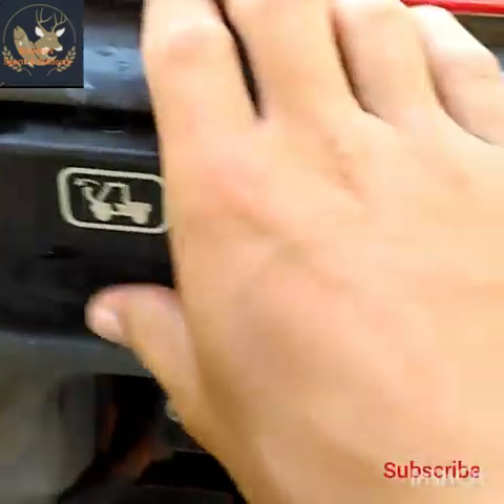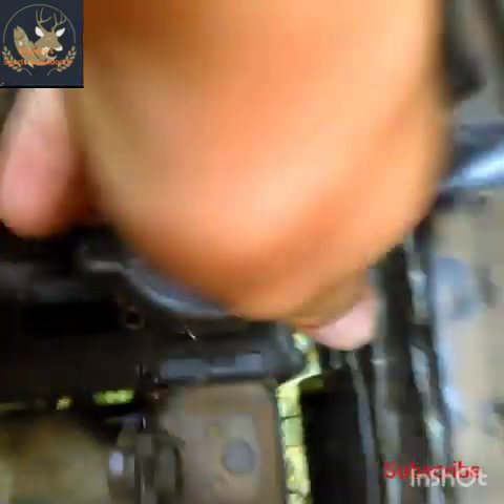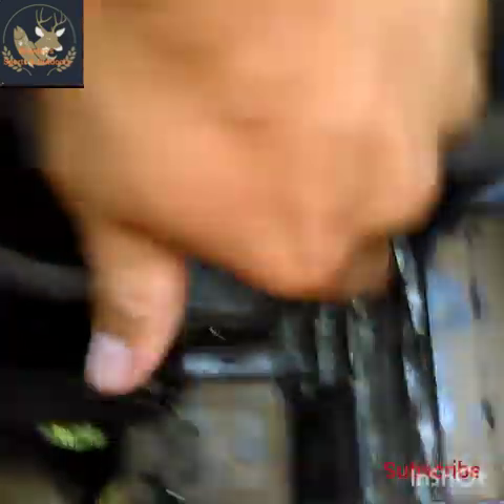On the Kawasaki Mule 3010, they have this little button right there — you push it and it'll pop this hood, and that's how you get to the radiator. It's got this little extra storage compartment right here too. That right there is the radiator, and that's where you can tell and see where all the water's at.